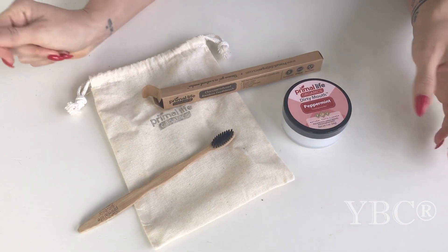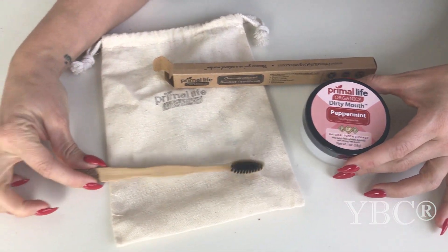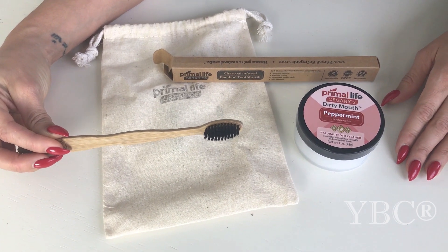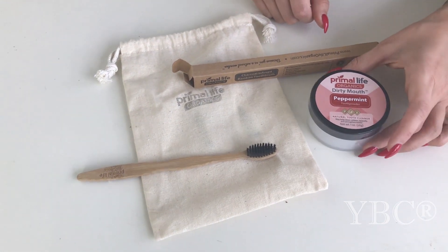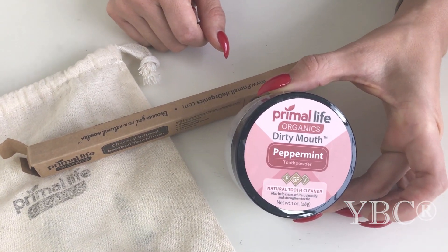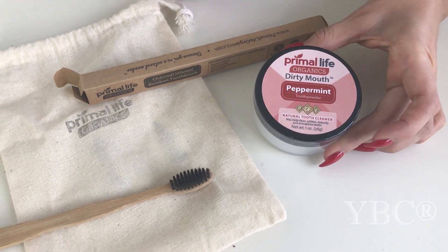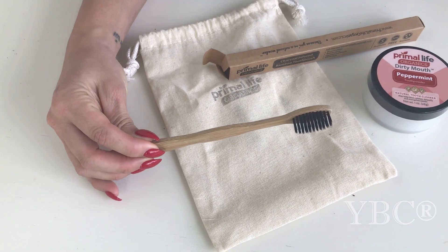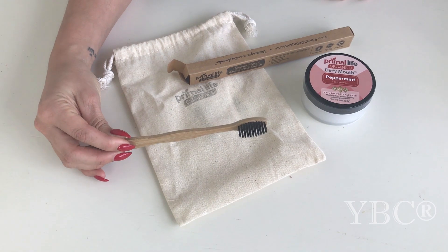From Primal Life Organics, we have tooth powder in peppermint and a charcoal infused toothbrush. They create products from real ingredients to nourish and heal your body. Their 100% natural Dirty Mouth Tooth Powder is made from three earthen clays, baking soda, and essential oils to help whiten, brighten, strengthen, and remineralize your teeth. Their eco-friendly bamboo toothbrush features charcoal infused bristles to help remove stains and keep your teeth pearly white and healthy. Use code YBC for 20% off.